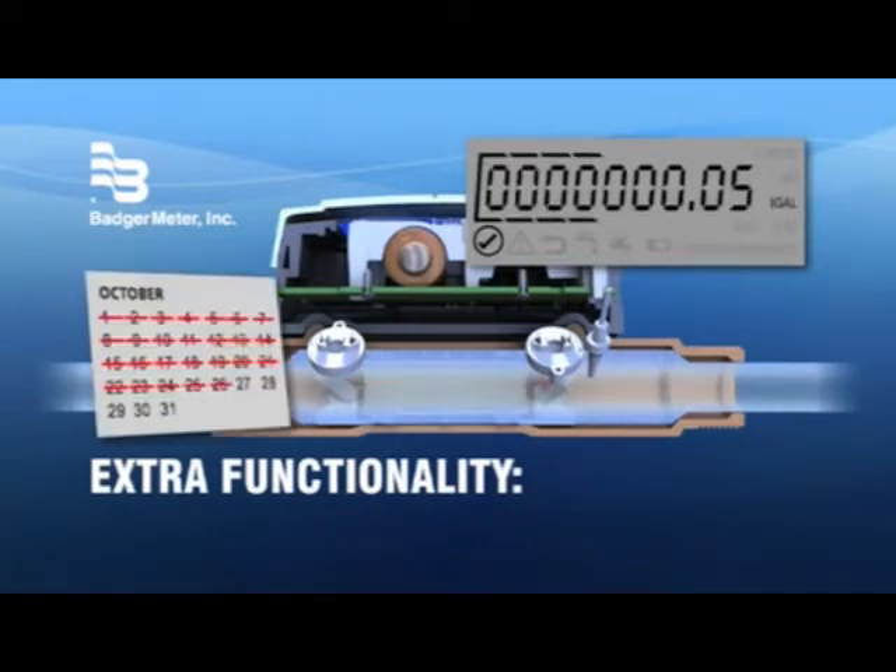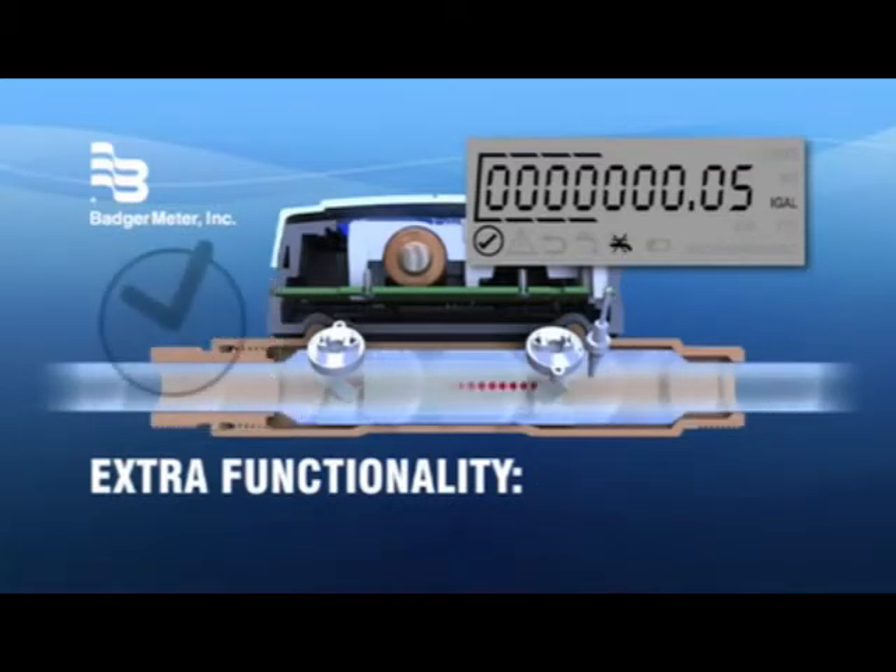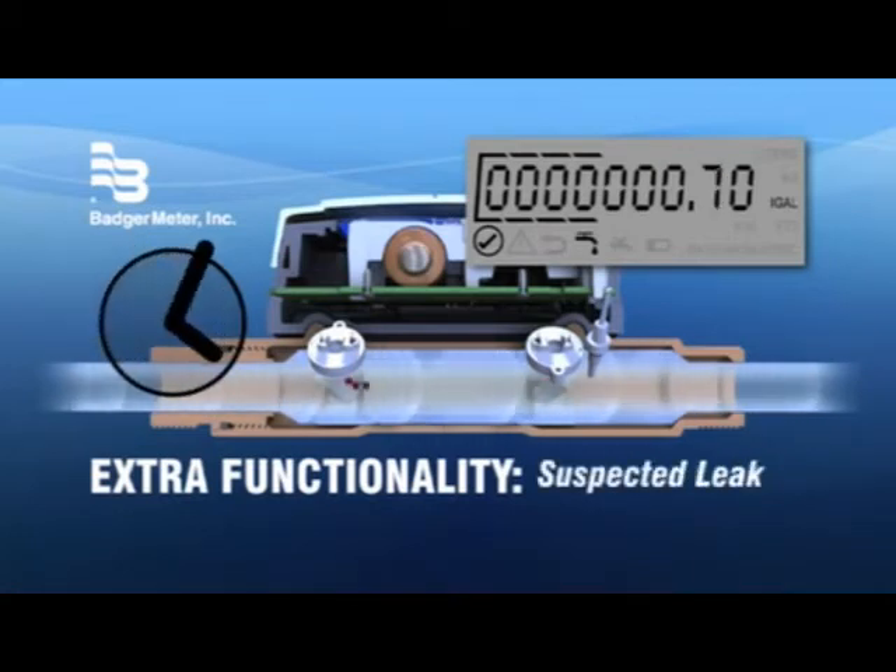The E-Series sends a clear message when no water has been used for 30 days or more. It also detects the possibility of a water leak, alerting when a continuous low-level flow occurs over 24 hours.